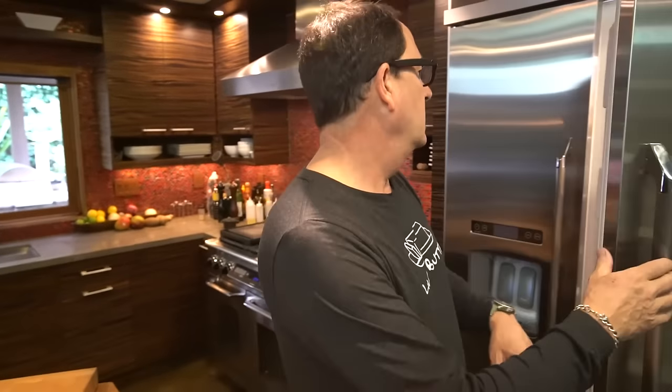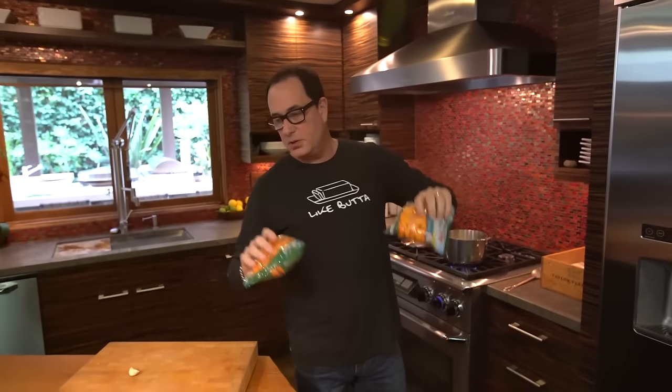Hello everyone, welcome to Live Gas. We're making something very simple — you know what that is? Butternut squash soup. Love it.